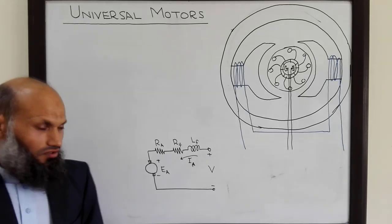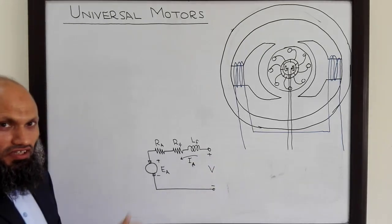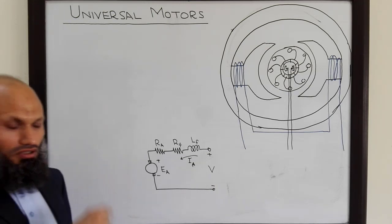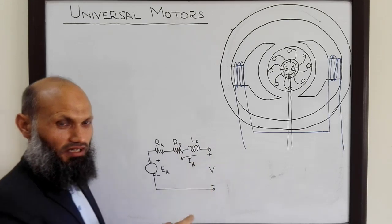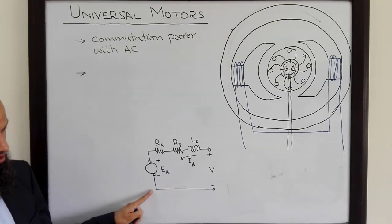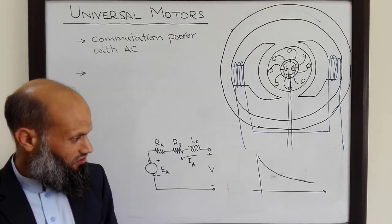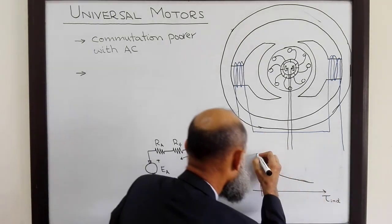Comparing the operation of this motor when supplied with AC versus DC: when connected with an AC voltage source, the process of commutation is poor compared to when it is connected with a DC voltage source, and there will be more sparking at the commutator segments. Another difference is the torque-speed characteristics. The torque-speed characteristics of the universal motor when operated with DC quantities are plotted with induced torque on one axis and speed on the other.